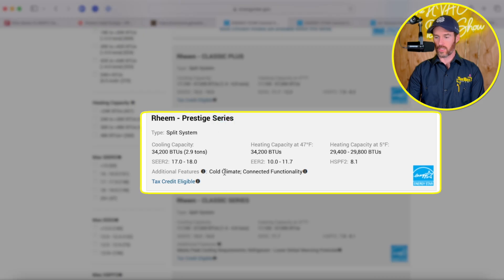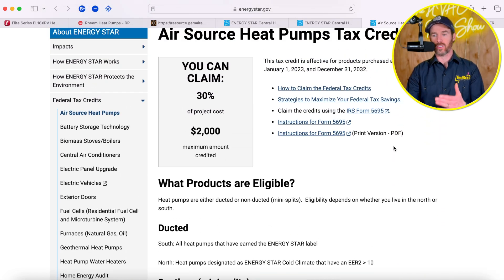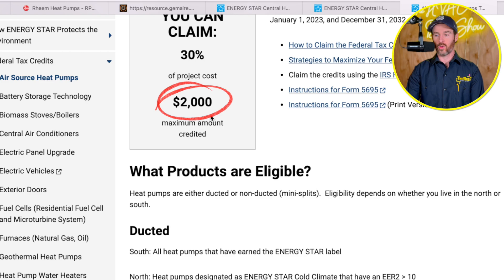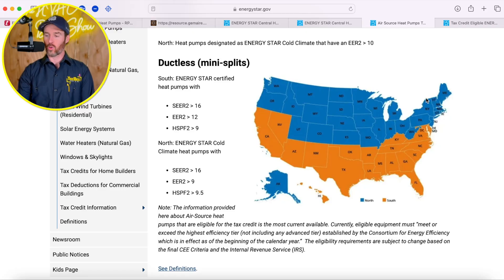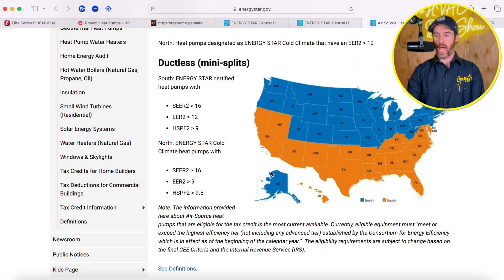For example, the Rheem Prestige series shows a cold climate designation. When you click on the tax credit eligible link, it takes you to a page showing what's required to qualify for the $2,000 heat pump tax credit. In the south, systems are geared towards cooling. In the north, rebates are more geared towards heating. In order for a system to qualify in the north, it has to be designated as a cold climate heat pump. In the south, it just needs an ENERGY STAR rating based on its efficiency.